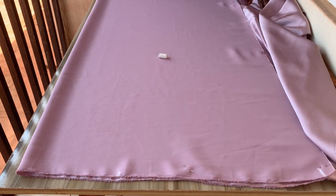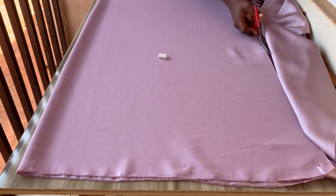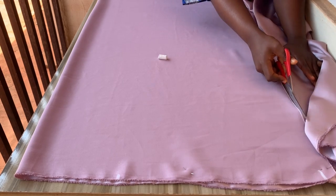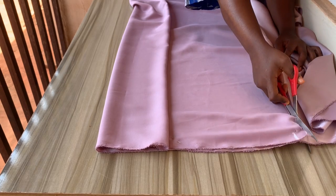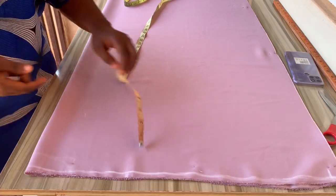I'll be working with 60 inches of length. Duchess comes with a length of 60 inches, and if you're working with a fabric that is not up to 60 inches, you know how to join at the lower part. Once you're done doing that, you cut it out.